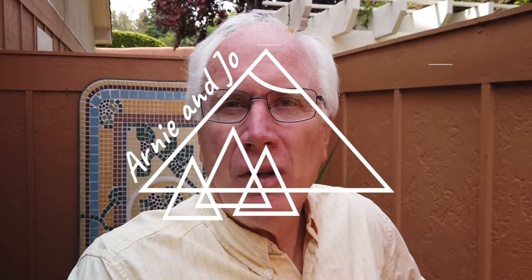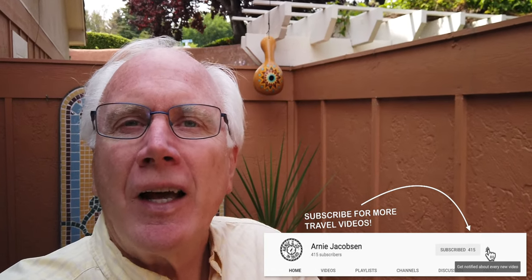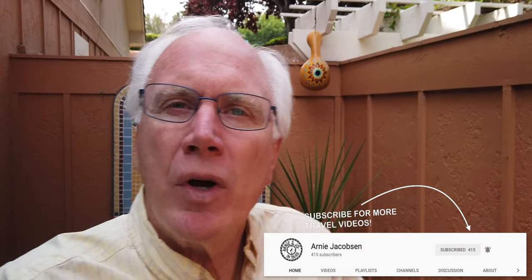Good morning! Just a few days ago DJI released an update for the Osmo Pocket, and that's what we're going to talk about. Hey, I'm Arnie and here we talk travel, camera gear, and accessories. If you're into any of that kind of stuff, why don't you consider subscribing — just click that big red subscribe button below, and don't forget to click the bell icon so you'll be notified whenever we put up new content.